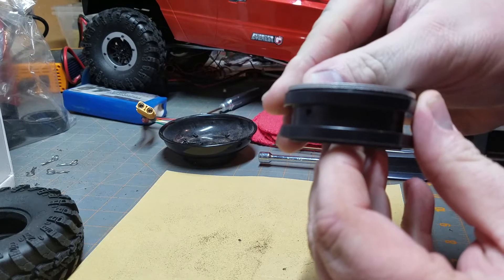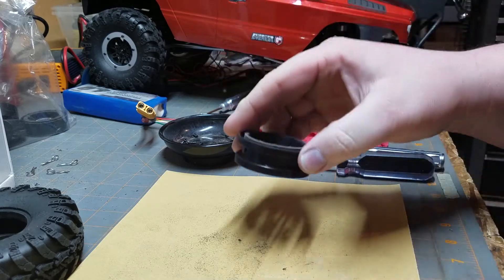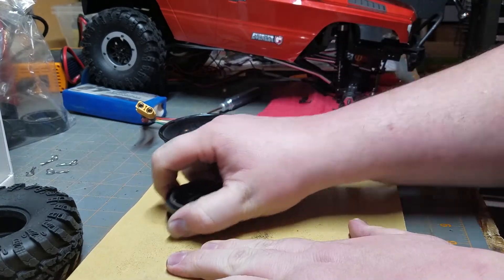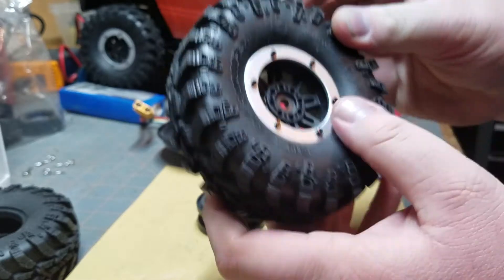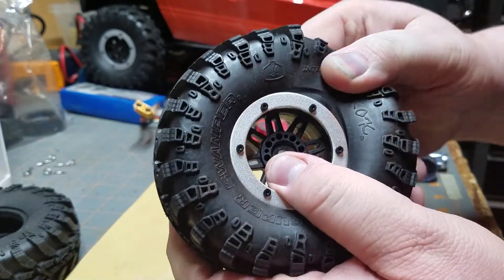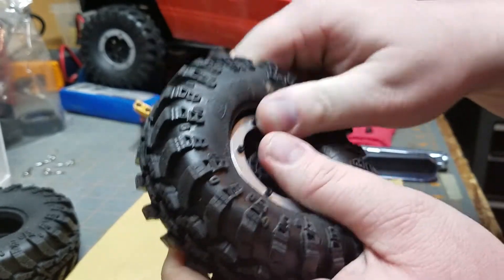So the bead will clamp the tire tighter, because taking that down there's less space there. How I'm doing that is I'm just taking it on a piece of sandpaper and sanding it down. The reason I'm doing this mod is because I realized that these stock beadlocks do not hold on very well at all — you should not be able to pull your bead that easy.